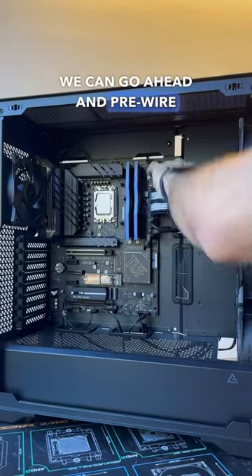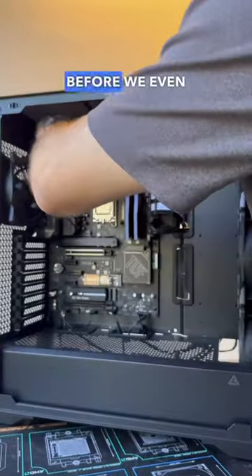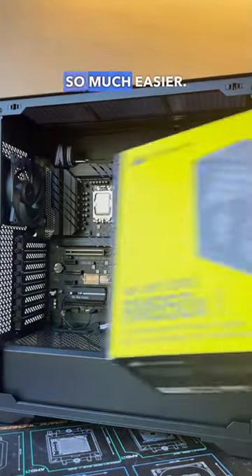Once those are now run, we can go ahead and pre-wire our extensions to make sure we have those exactly where we want them before we even have the power supply installed, making the process so much easier.